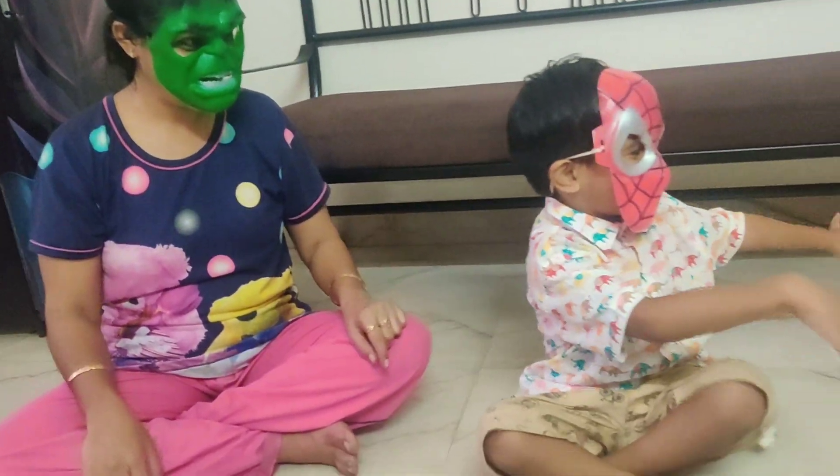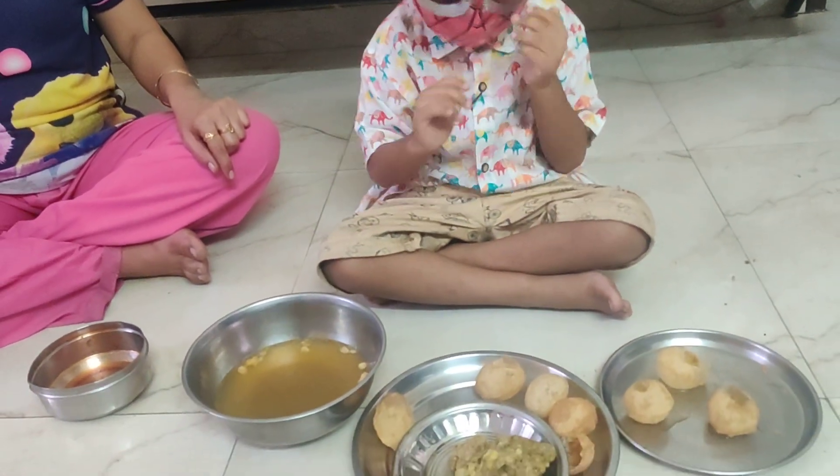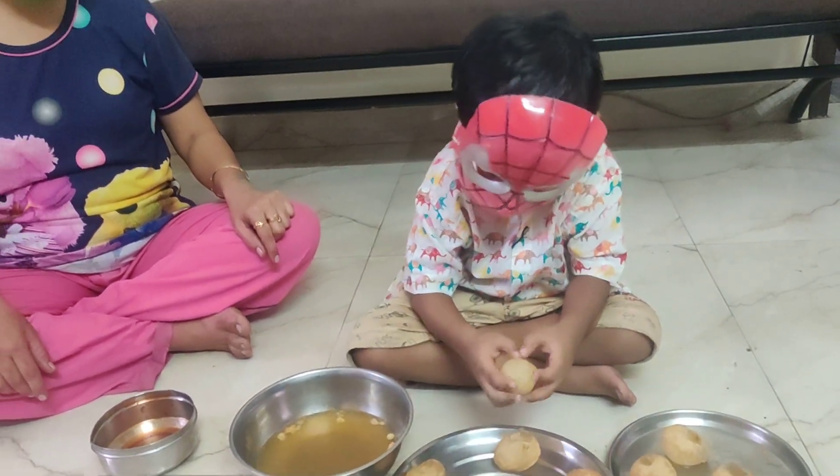Spiderman, well done! Yeah! One more! One more! One! Yes, one more!